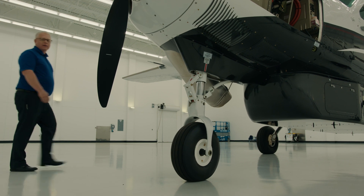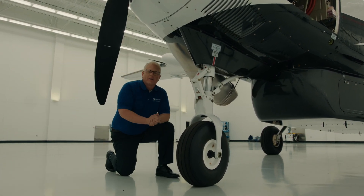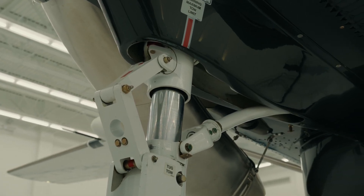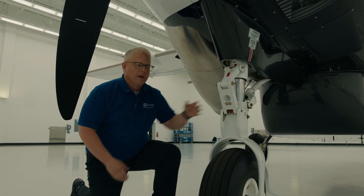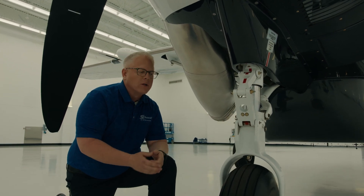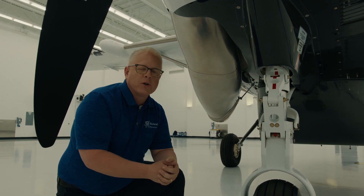Let's talk about landing gear for just a moment. It's a fixed gear, which again goes back to the simplicity of systems, and its shock absorption is done through its main design of tubular spring steel. On the front, however, we have a drag link spring located behind the main strut. This provides for fore and aft shock absorption as well, so when we operate on those rough strips, we have some additional shock absorption.